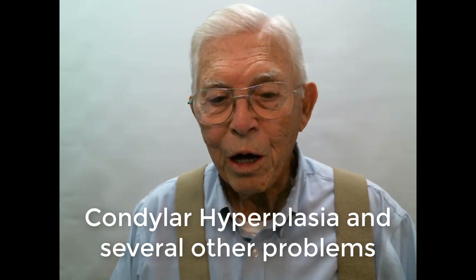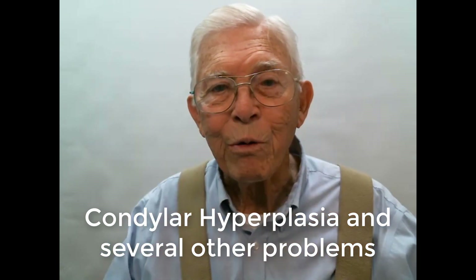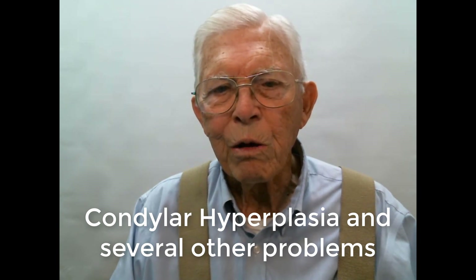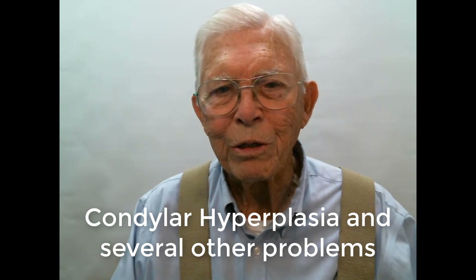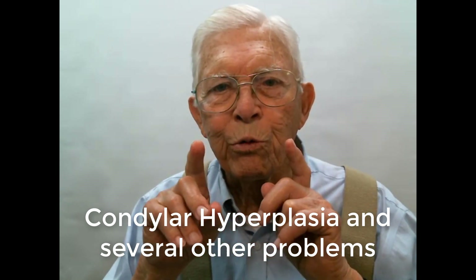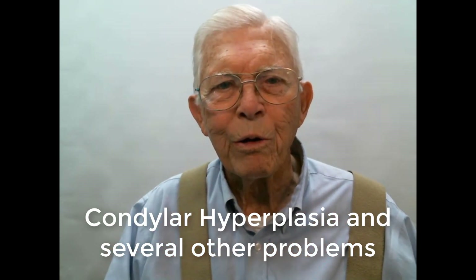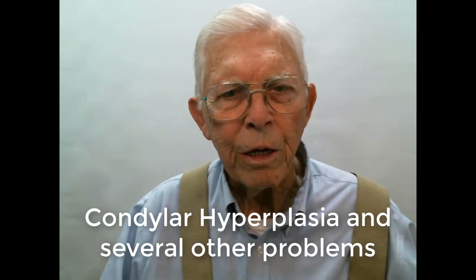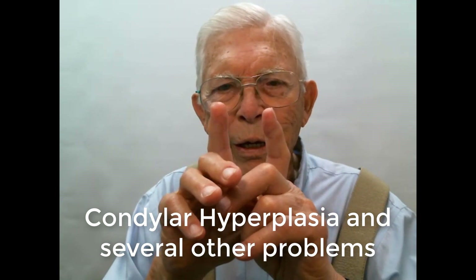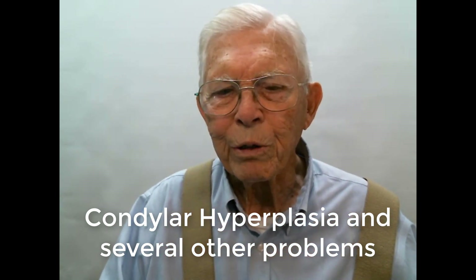This young lady has a condylar hypoplasia — in other words, the condyle has grown more on one side than the other, and it kind of shifted her mouth over in that direction. Some of this was brought about by mouth breathing. You can see the upper arch is much more narrow than the lower arch, even though the lower arch is very narrow too. We had to expand the cuspids down below, and if you notice, we brought the roots back. This is stable. For years it was thought you could not expand the lower cuspids without it deteriorating and going back, but you can.